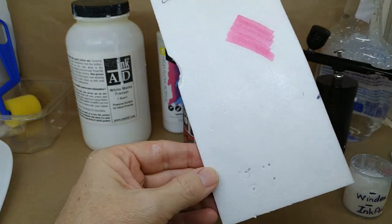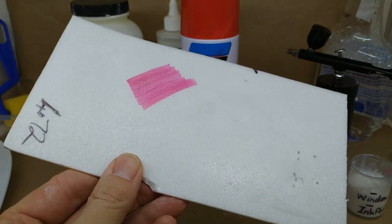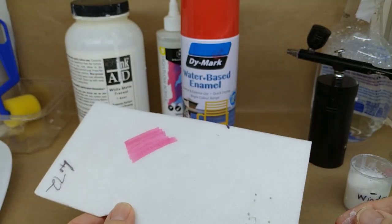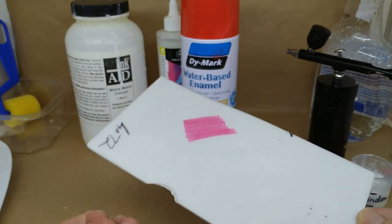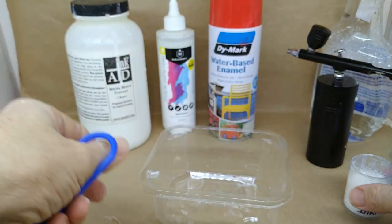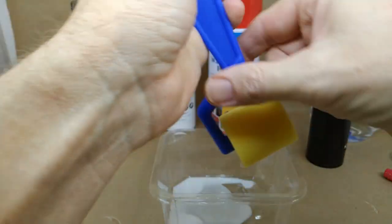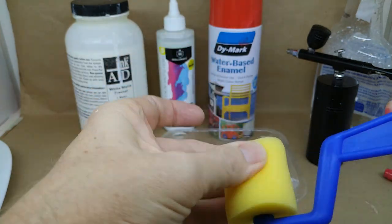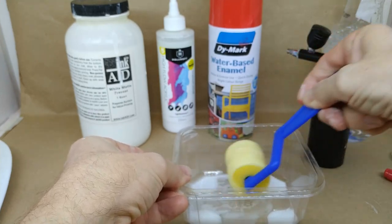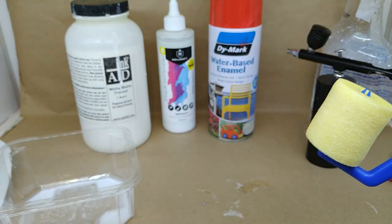The problem with spraying is you're putting something white onto a white surface, so it's very hard to see where you've got and where you haven't. You're going to have gaps and miss bits. So I'm going to show you a better way — just use a container with a little bit of the mixture and use one of these foam art rollers. Just put a little bit on the roller, not too much.